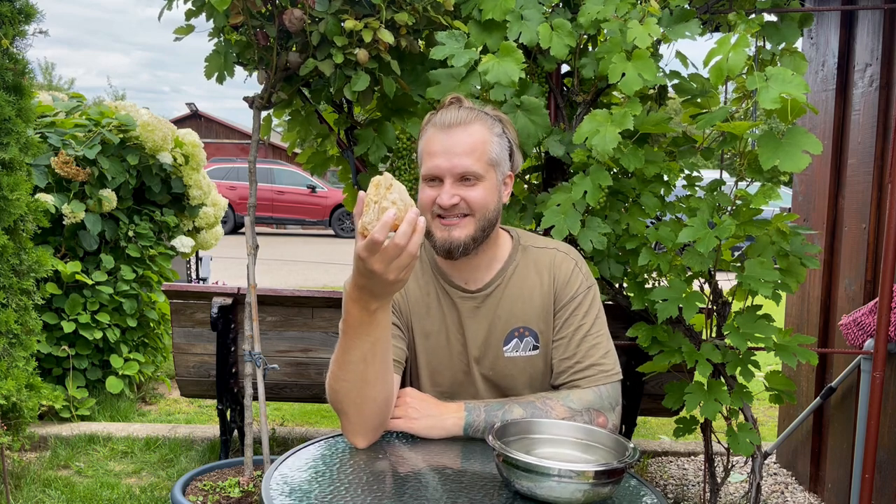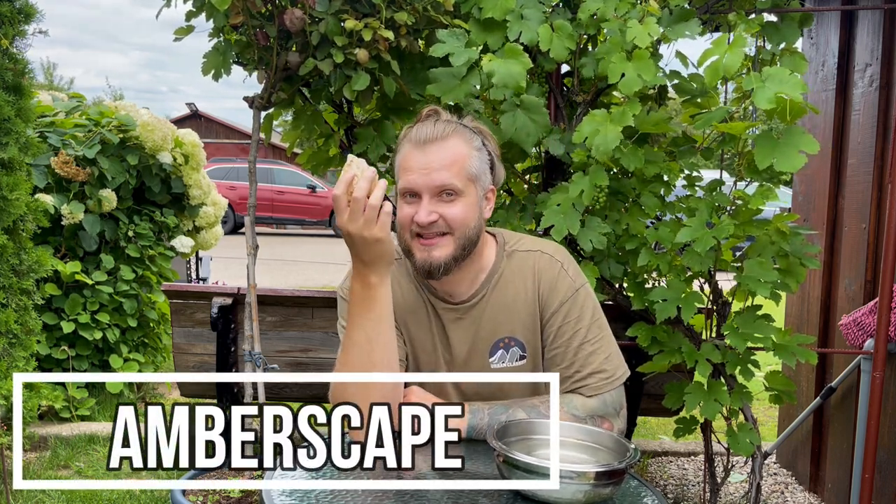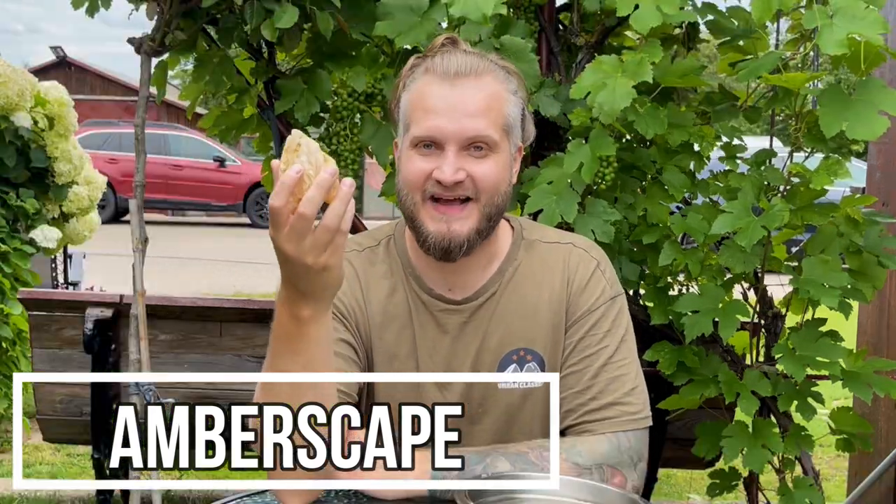Hey folks, what I have today is a bit different than usual. It is a copal, but it's not in amber yet. This is a piece of Madagascar copal and it is a lot younger than the amber I'm usually working with — up to 1,000 years old. So basically, just recently it was dripping from the trees. Let's make it wet and I will show you something interesting about this piece.